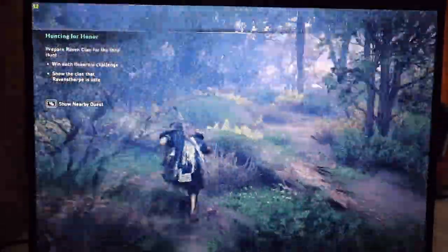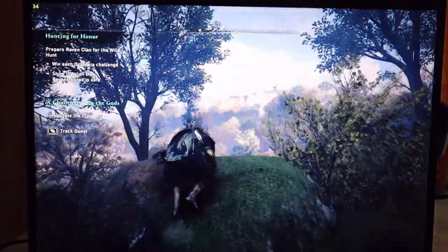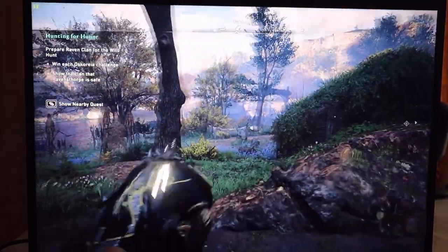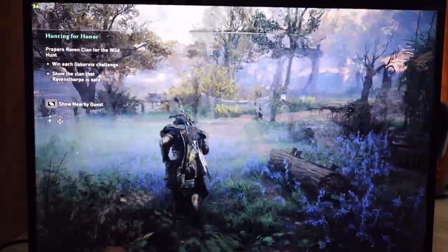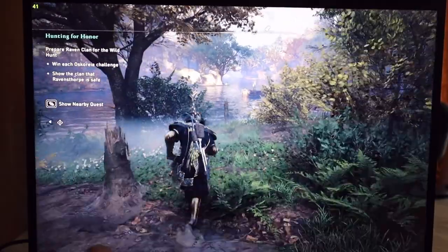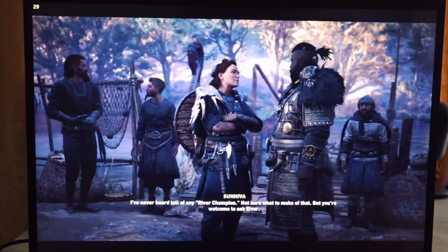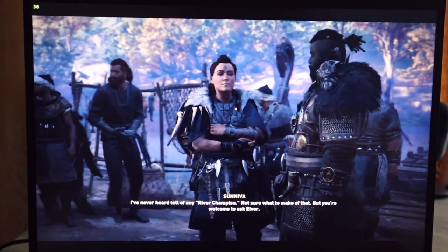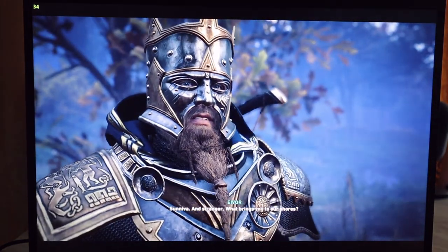58 decibels, 54 frames per second. We just dropped to 33 FPS and we're still at around 58 decibels. Big drop between 55–58 FPS down to 33, and here in this cutscene we're at 36 frames per second.